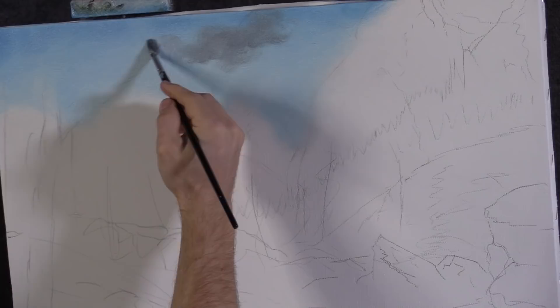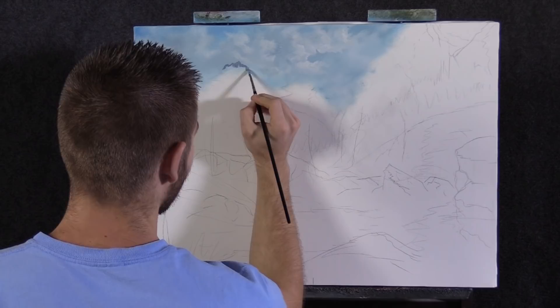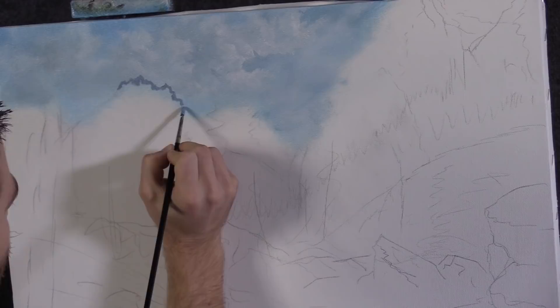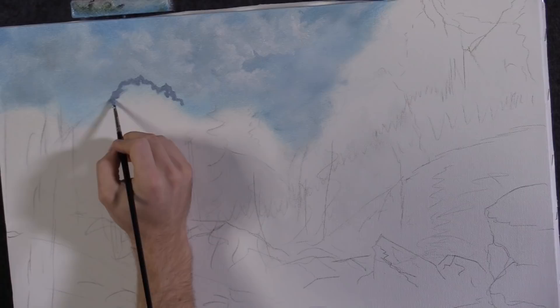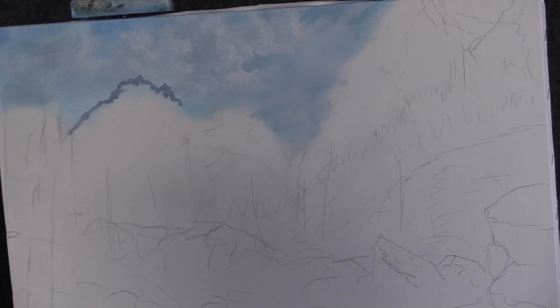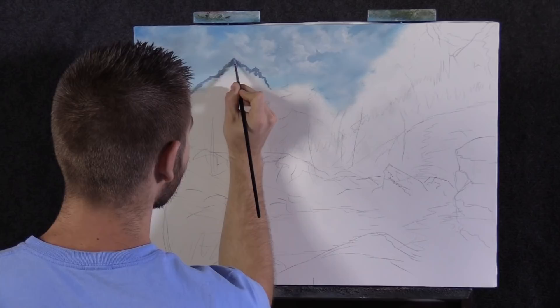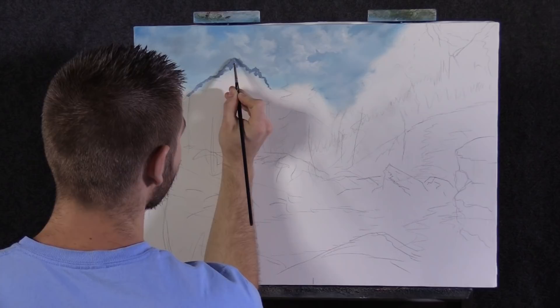I know this looks tedious but this is really the best way to do it. I've got my little detail round brush and I'm very slowly and tediously painting in these little cracks on the top of the mountain. If you do this with any other brush you'll get large marks instead of small ones, and we want the small things. That's definitely a proper term — the small things. Looks pretty decent; see how you can just get in here with sharp cracks.